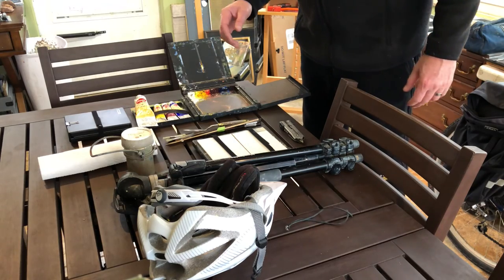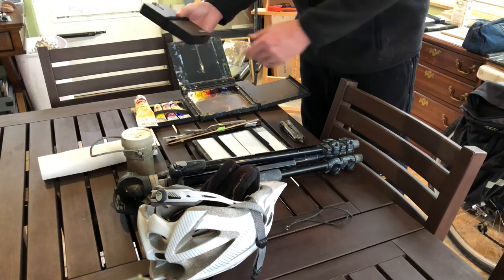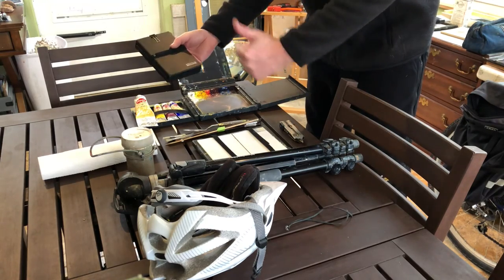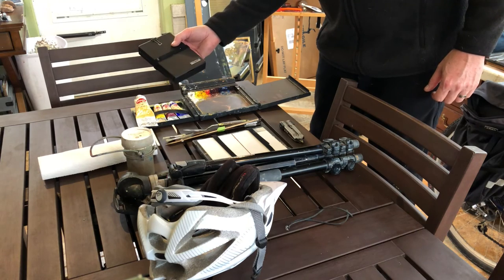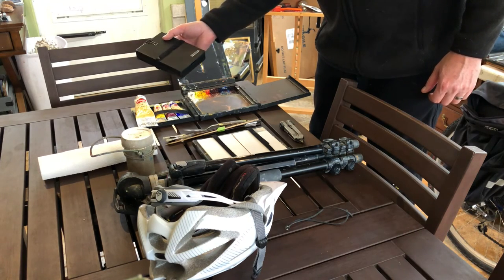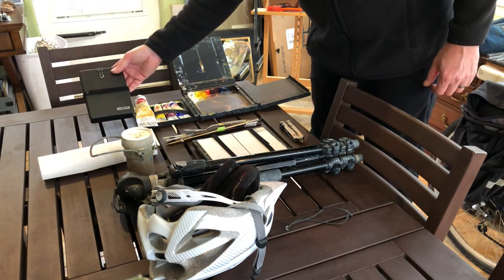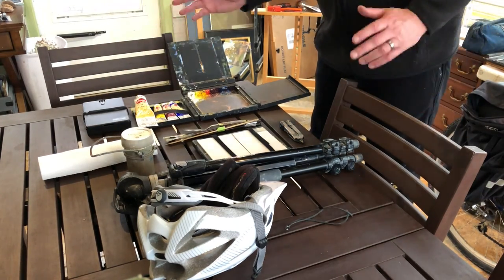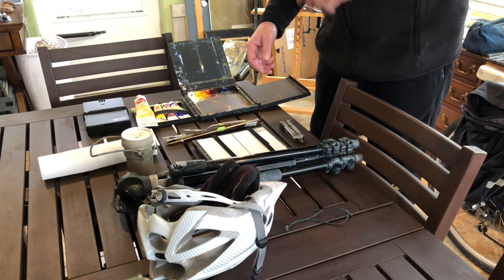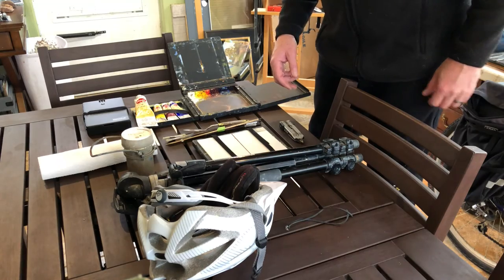I just got this sketchbook for Christmas — it's got all the grayscale markers and pen to do a preliminary thumbnail sketch. That's really important. Sometimes I skip that step, but it's really a good thing to have and get your idea down before you commit it to canvas.